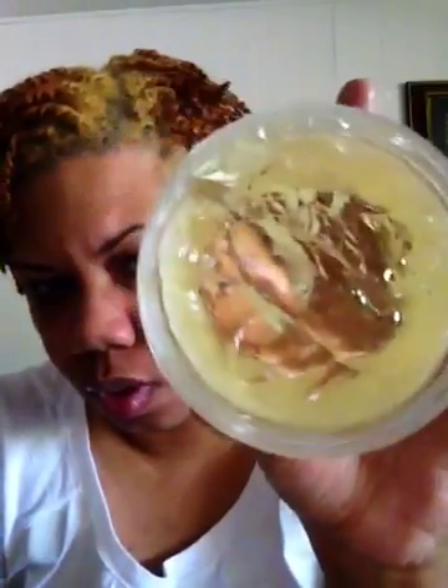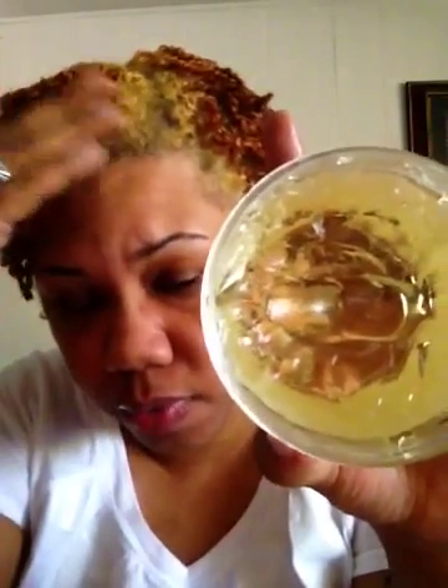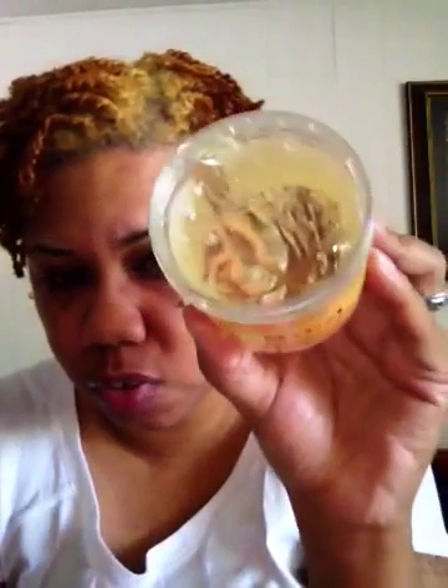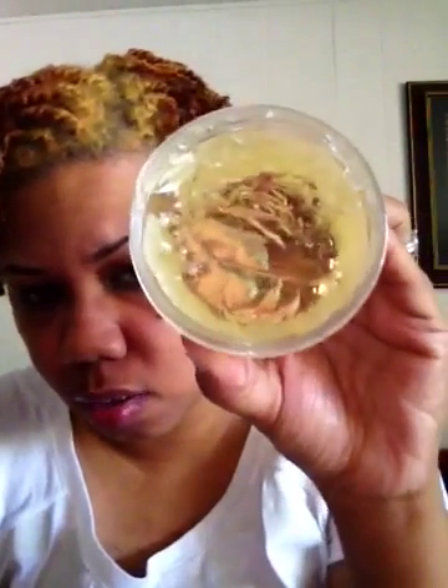I'd rub it in real good, comb it through with a smaller tooth comb. Then while that section is pinned up, I take the section I'm ready to two-strand twist, and take the My Joey Gel — which looks like this. I would take about this much on my fingertip, run it down that little piece — see how it's shiny? Then I would separate even parts and just twist. When I got to the end, twirl around your fingers like you do with a regular twist. That's all I did.